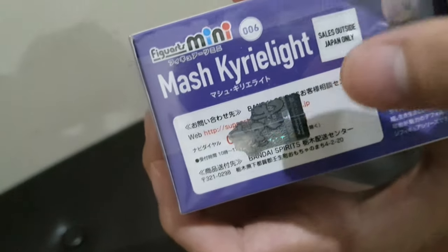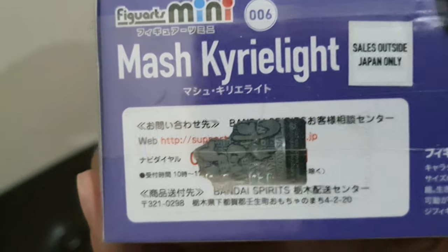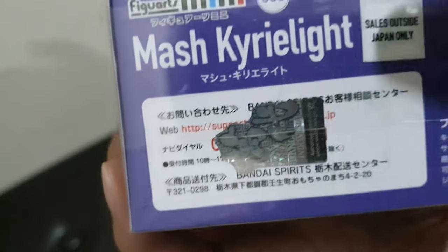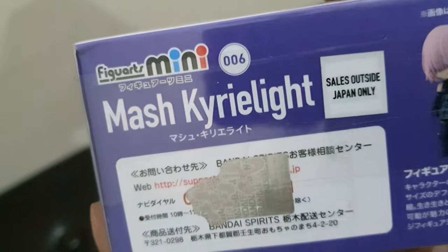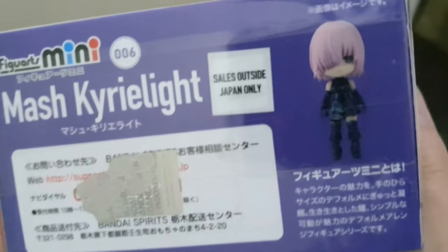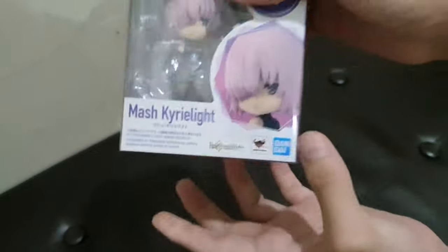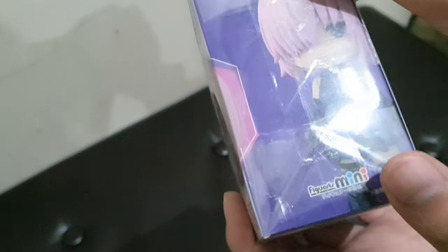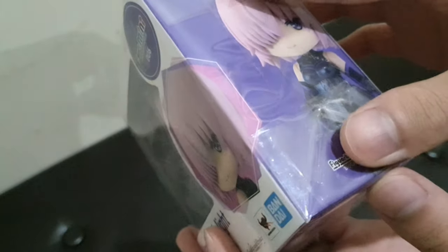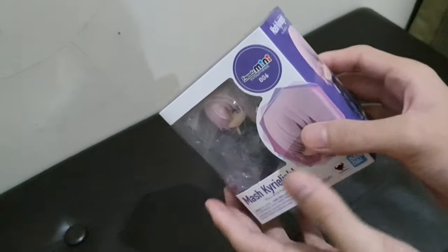On the bottom there is pretty much nothing — just a sticker with Bandai, the name of the figure, Figuarts Mini, and other details. Most of these figures are sold outside Japan only, not sure why, but it is what it is. This one has a plastic outer wrapping, so let's take that off first.